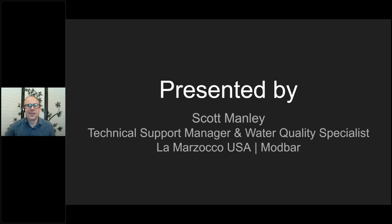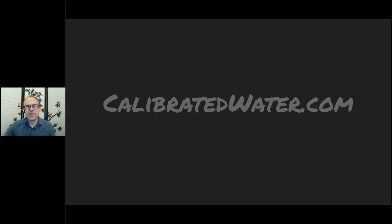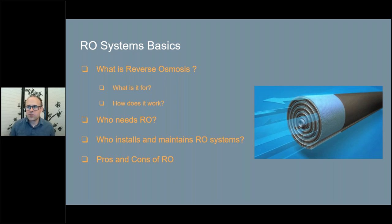I work for La Marzocco, and I also do consulting work on the side through Calibrated Water. Getting right into RO system basics — this is an introduction to the RO system, specifically focused on what an RO is, and not necessarily all the parts and components that come before and after. It's not going to get super technical because we're starting from the beginning.